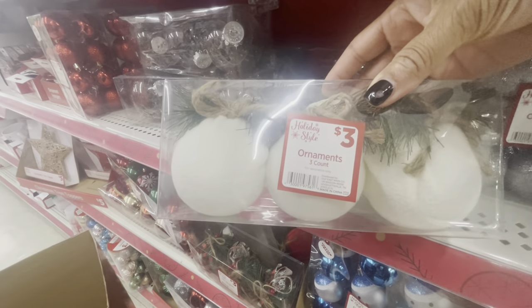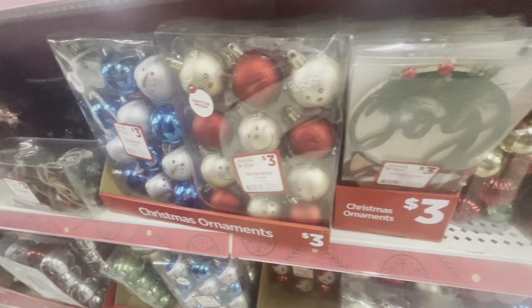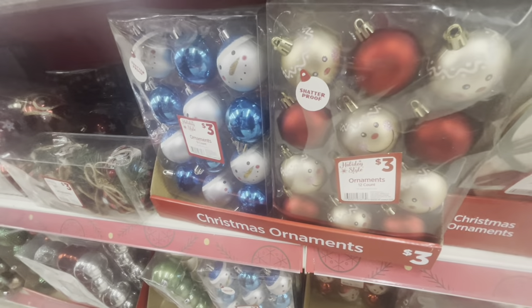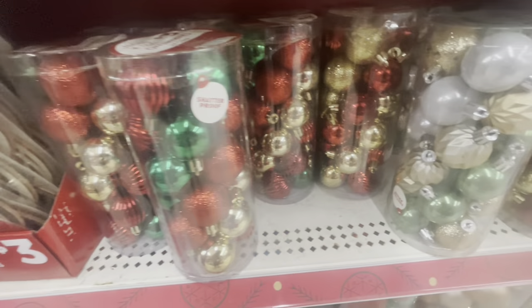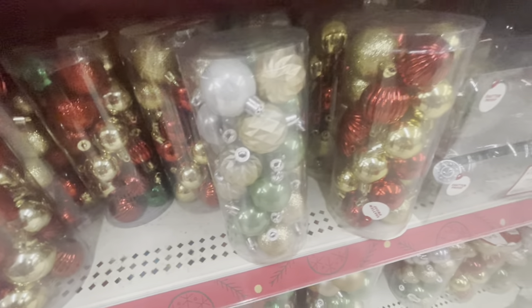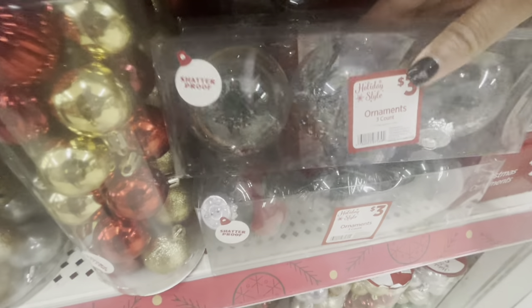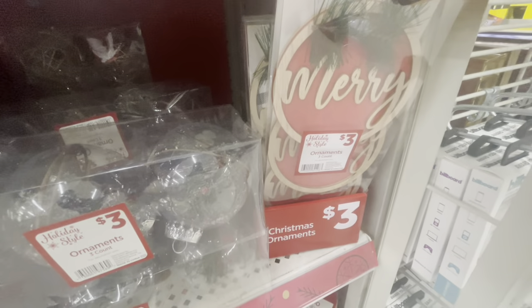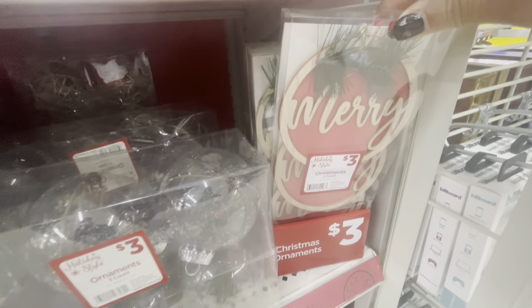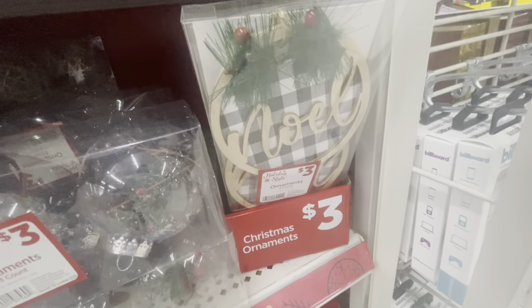They have these ones here for three dollars. Down here they have more colorful ones — you get 12 on the inside. Here are 24-counts for maybe a mini tree. And here are some more shatterproof ornaments with the Christmas tree on the inside — those are three. They have these ones right here — you get three for three dollars. One says Mary, one says Noel, in the black and white check.